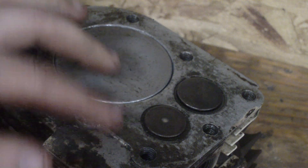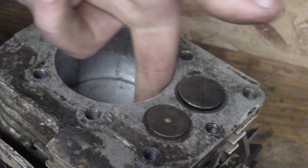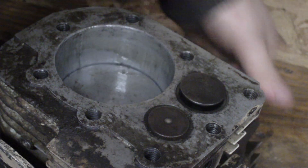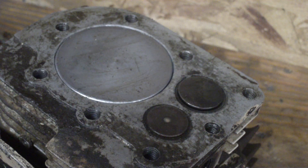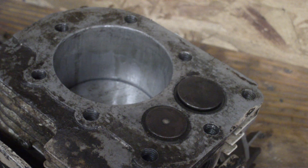This is called an L-head because of the upside-down L shape. When your piston's on the top like this, it's called TDC, which is top-dead-center. When your piston's at the bottom of the stroke, all the way at the bottom, that's bottom-dead-center, BDC.